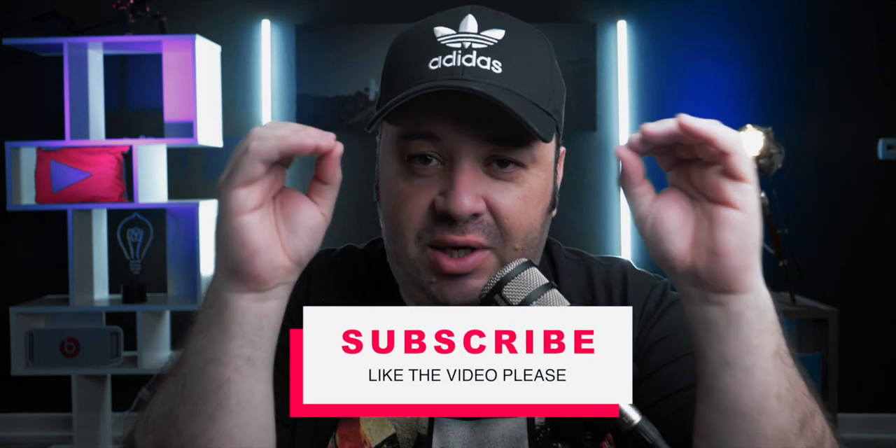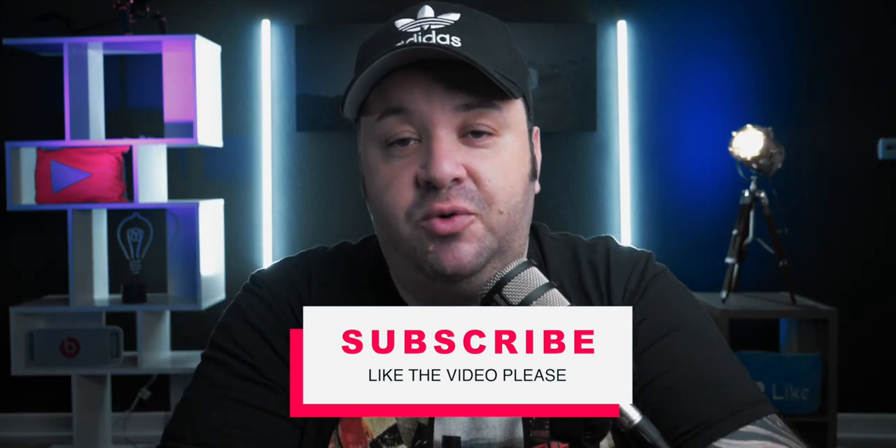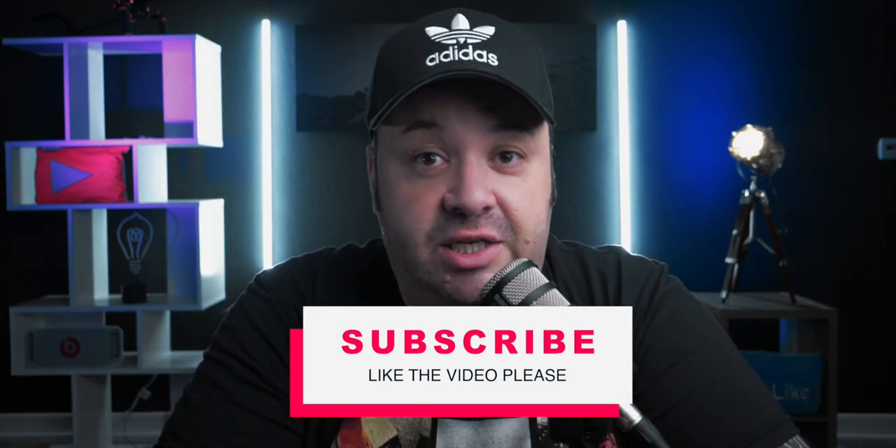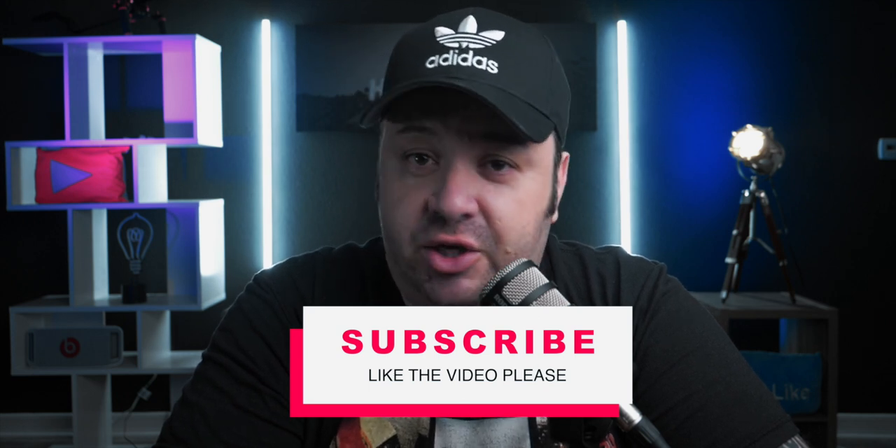Before we go deep into that microphone and that video, I want you guys to please subscribe to the channel and let me know in the comments what you like, what you dislike, what stuff you want to watch in the next videos, and if you have any questions about any of the gear that I use or review, please let me know.